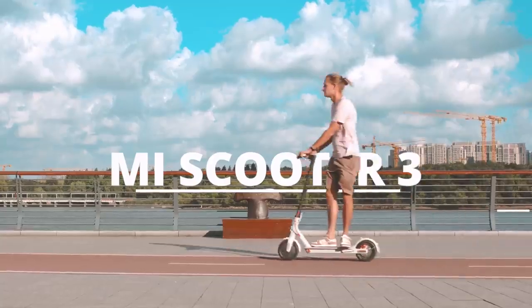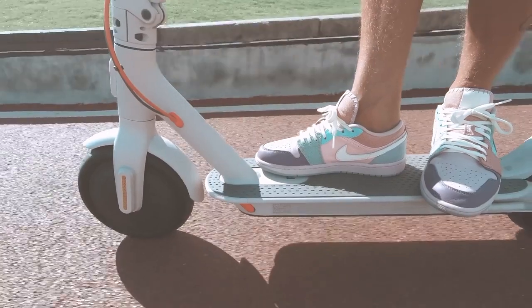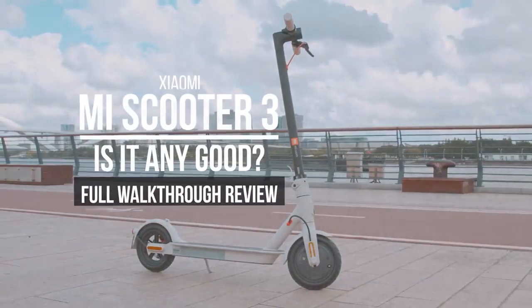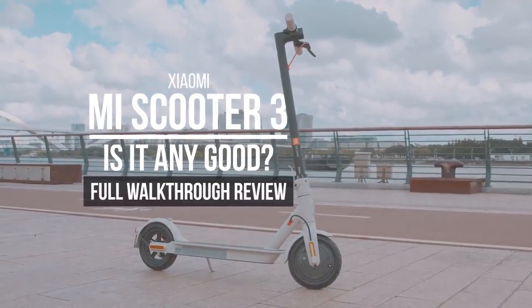Hey, what's up! It's Wick for Xiaomi Fi, and today we're looking at Xiaomi's all-new Electric Scooter 3. Their scooters have been one of the most popular products for quite a while now, but is it improved a lot? Well, let's find out.